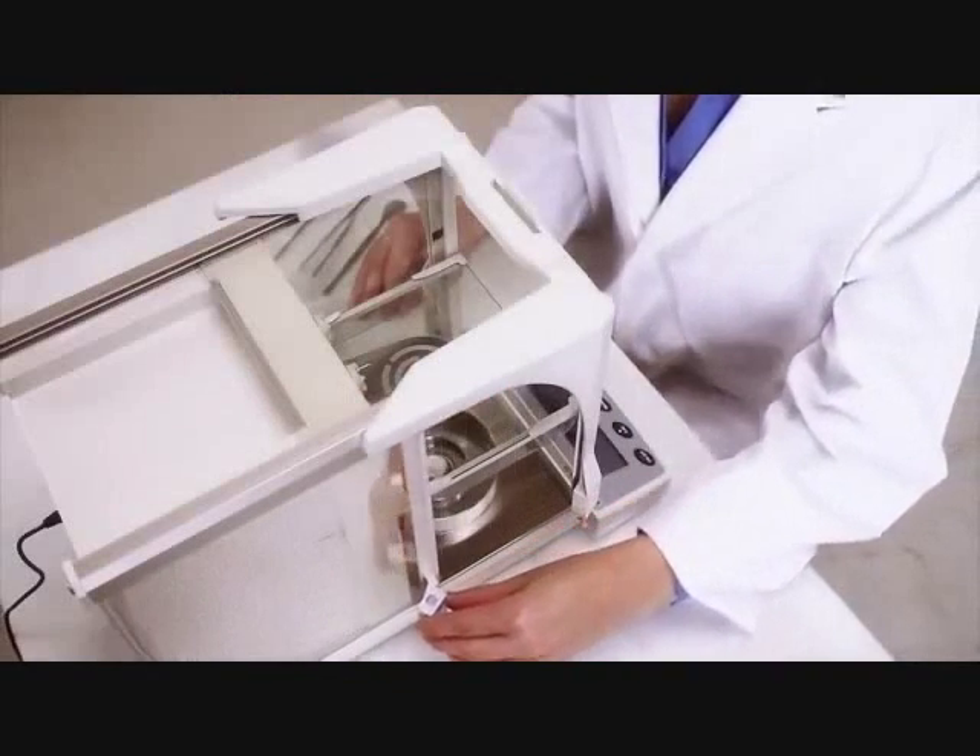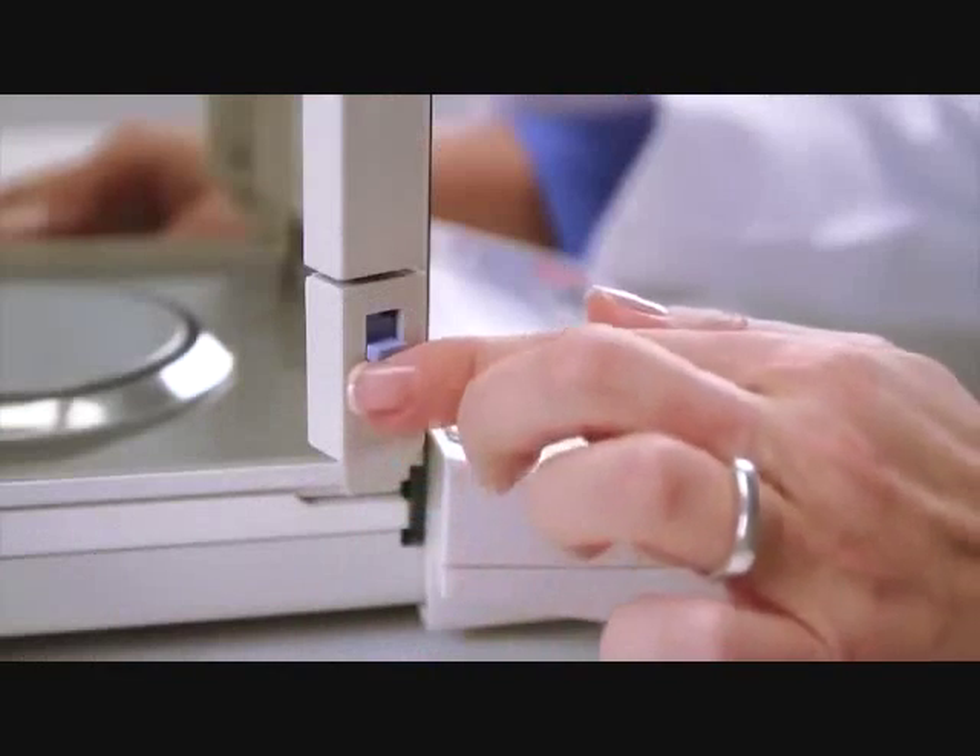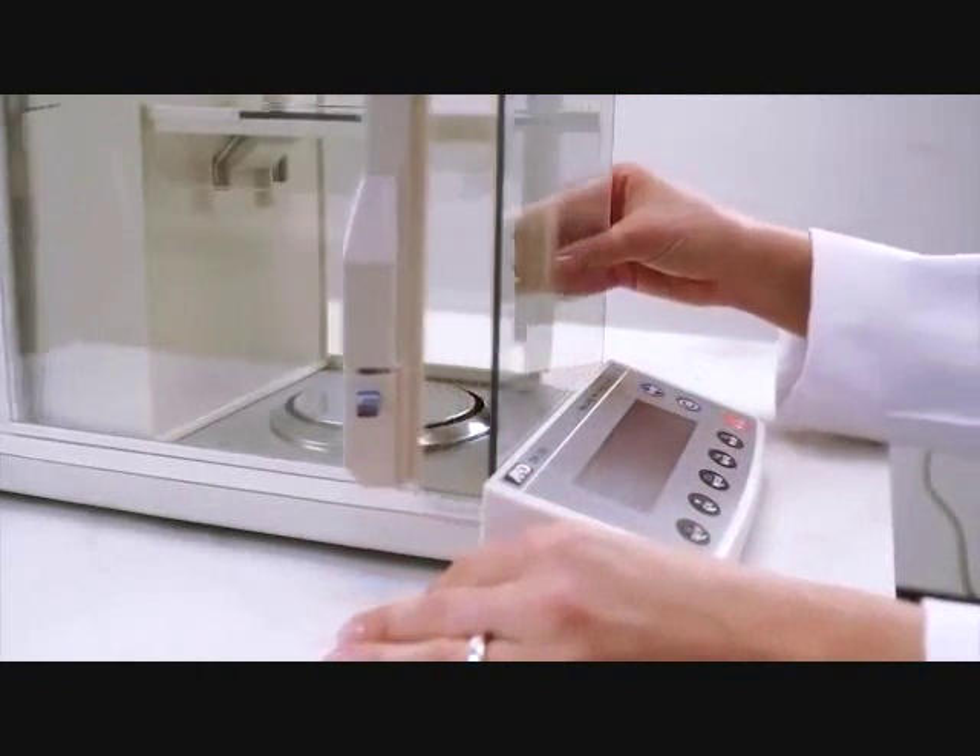Interlocking doors make weighing more efficient because either door can be opened by the opposite hand, or both doors with one hand.